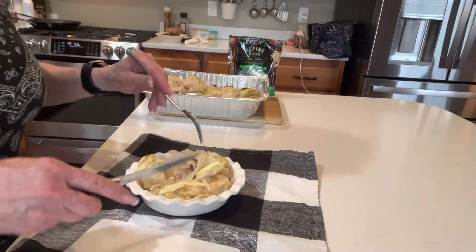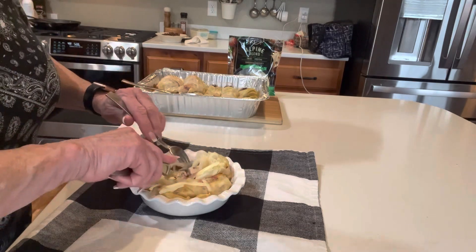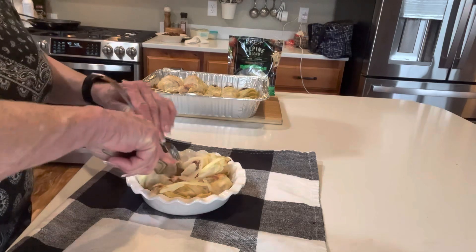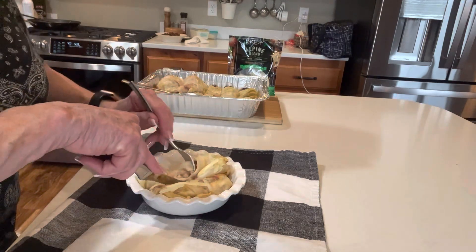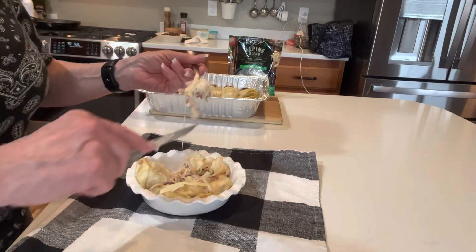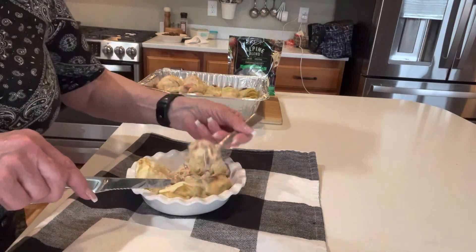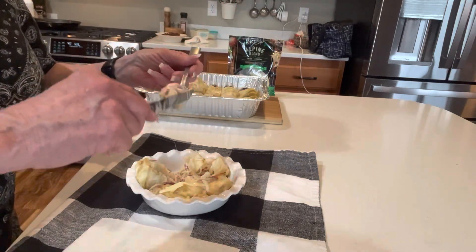I've already cut one in half. This last one was one that I double-wrapped, so there's a lot of cabbage — and that's okay because I love cabbage. Oh yeah, you've got some cheese. Look at the cheese! Can you see that? The cheese. It's a low-carb Reuben. A little bit of mustard there — I can't even get the cheese to stop stringing.